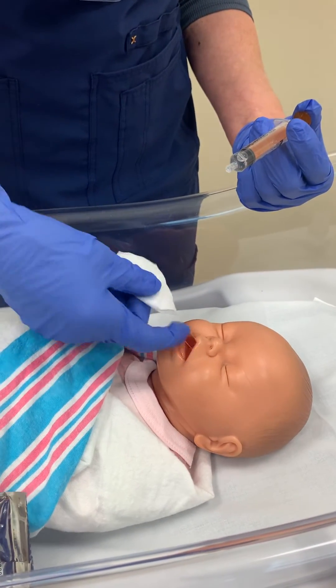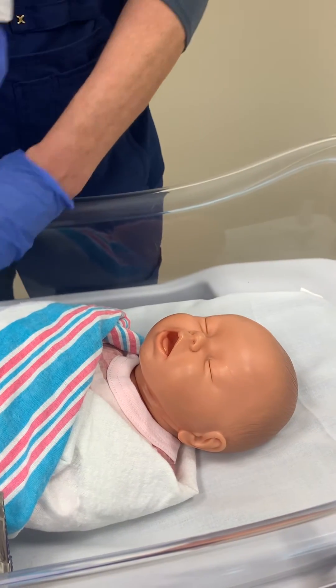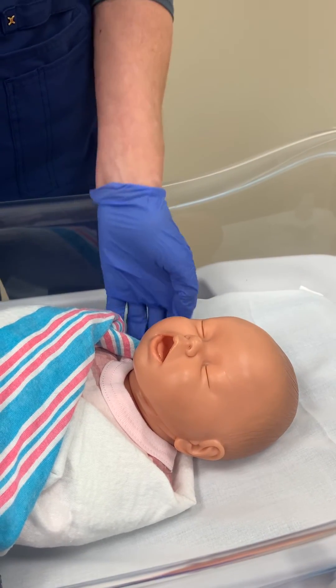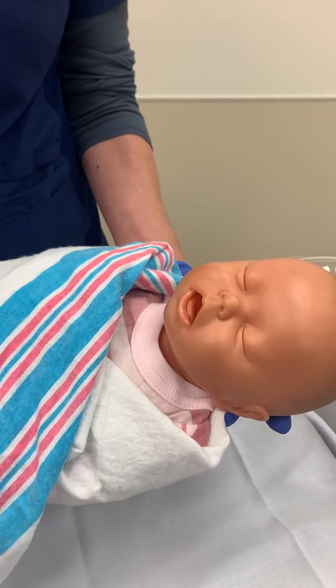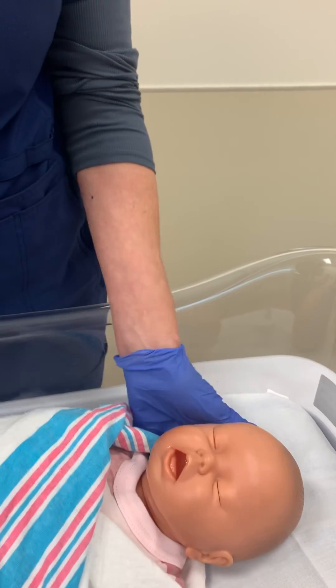Since this baby doesn't absorb anything, we're done with that. It's really important that right after you complete the glucose gel, you have the baby go right to the mom for breastfeeding, or bottle feeding, whichever they're doing.